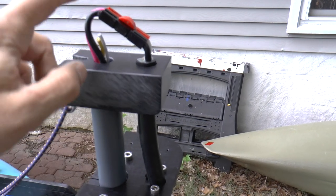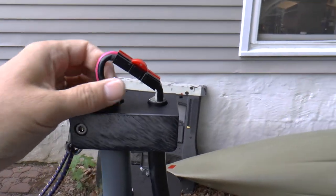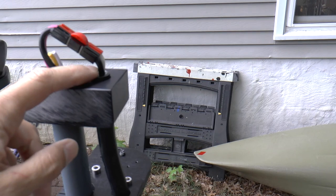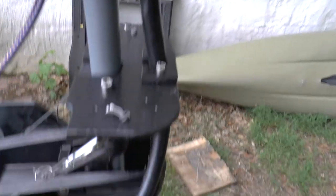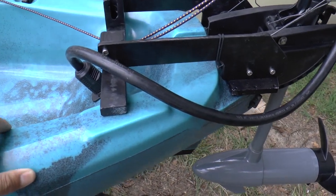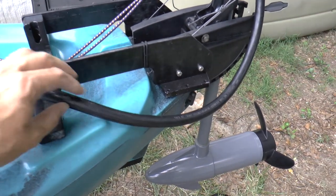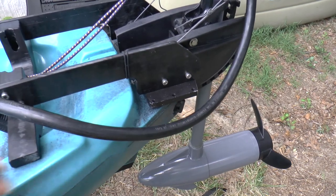I put connectors on the red and the black wires that go to the motor itself, and then put a matching connector on this side. These are two of the 10-gauge conductors - two of the three that run through this heavy duty cable. I used this cable because it would not require any kind of protective cover or sleeving. This is tough and it's flexible and it's going to stand up.